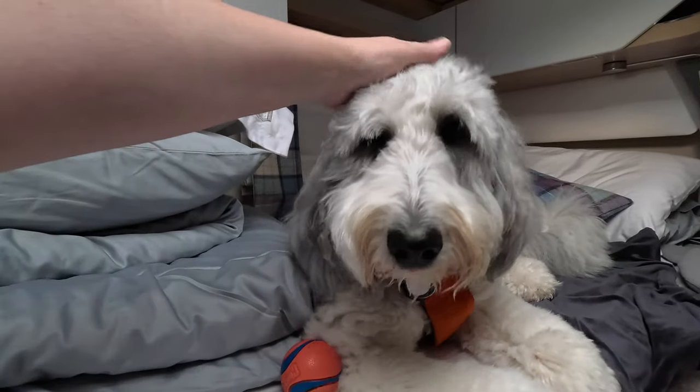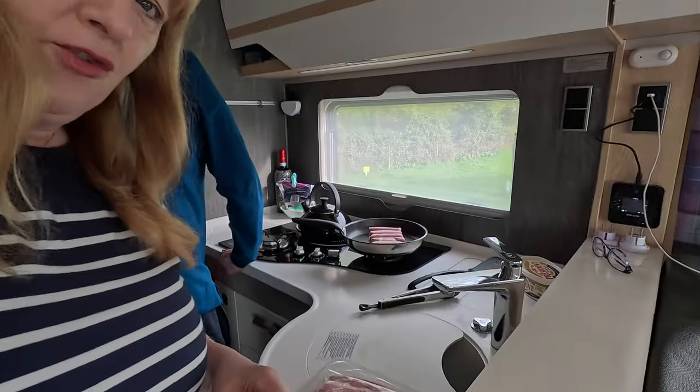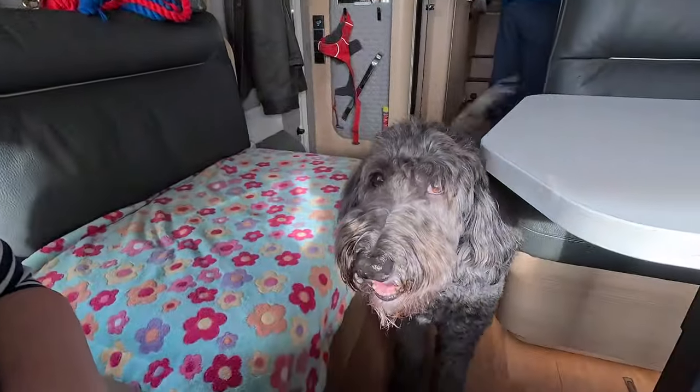I think it's a whole year since you've both been in the van. Doug's just starting off some breakfast here. We've got some bacon and sausage on the go, and it seems to be quite a nice day for a change. It's been raining so much recently, but Bella's eager to get going — we've got to do breakfast first.